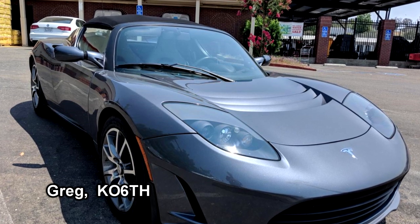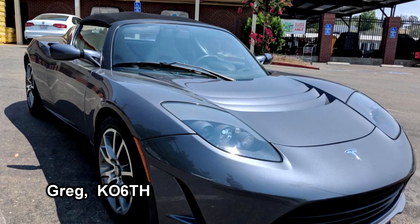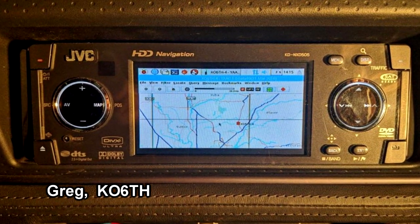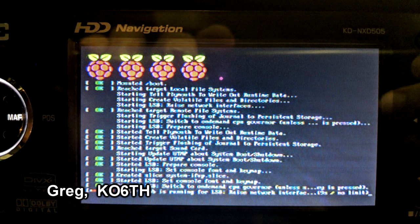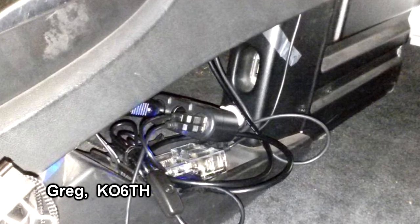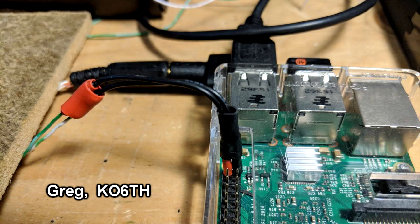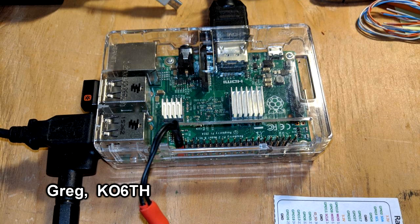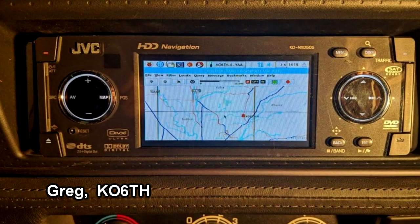Our last project is from Greg KO6TH with an update on his Tesla Roadster radio installation. He wanted to do more than just talk — he wanted to add some digital communications to the system. He found a spot to mount a Raspberry Pi underneath the center console and is using it for APRS. He's running Direwolf software along with KA2DDO's YAAC software to provide mapping, and uses a small USB sound card as well as a USB GPS receiver to supply the Pi with its time and location.